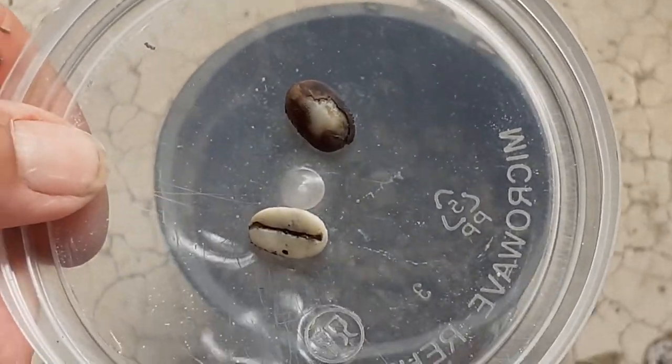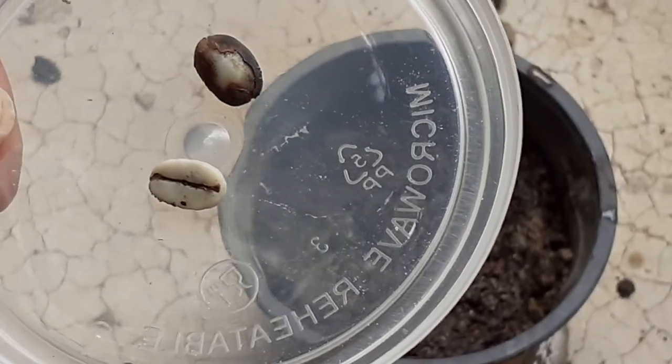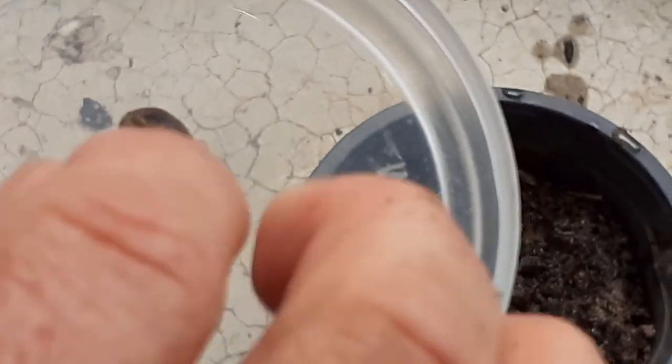Here are some coffee arabica seeds. We are going to plant them. Each pot has two seeds, like this.